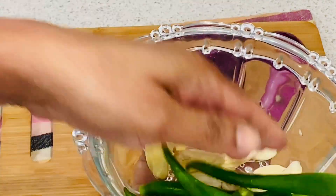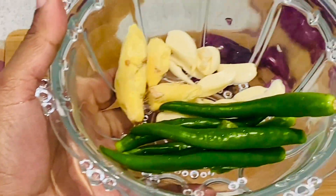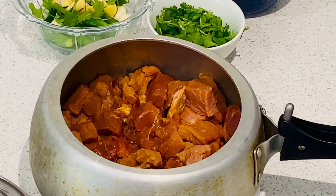I use some ginger. I will cook the ginger. Now I cook the ginger.